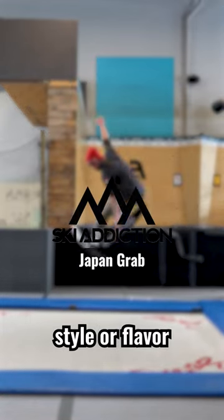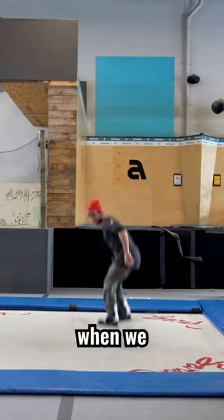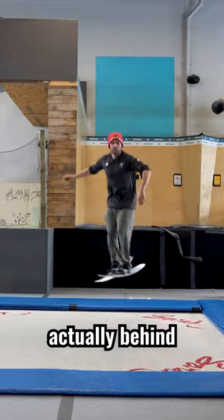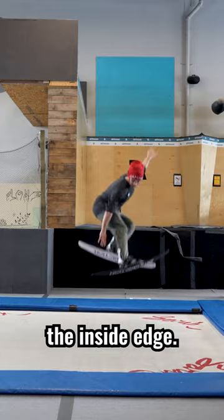Another grab we can do to put some different style or flavor into our straight jumping is a Japan grab. A Japan grab is when we grab the ski that's actually behind the leg that's getting kicked in front, so we're actually grabbing the inside edge.